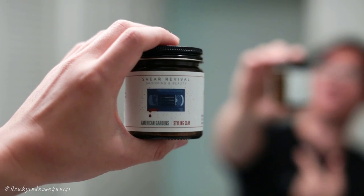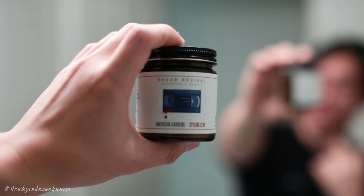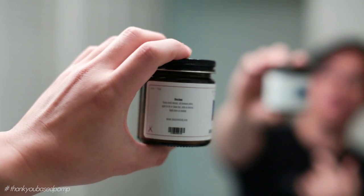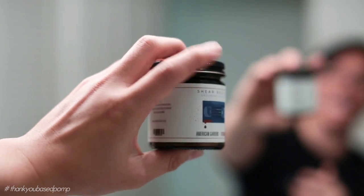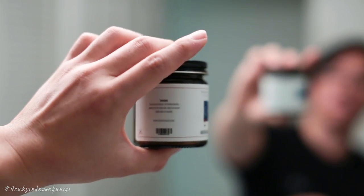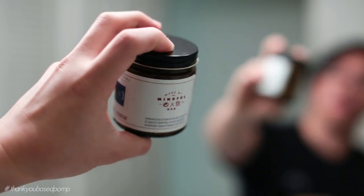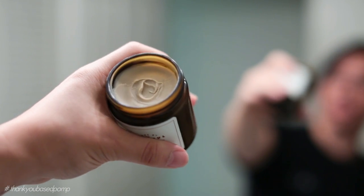Sheer Revival products have always been allusions to pop culture — things that Zach likes, music, movies, that kind of thing. The jar itself is really clean this time: a new four-ounce glass jar, and the labels have been changed from paper to matte vinyl, which is a huge improvement. Really nice print, directions on one side, other info on the other. There's a black metal tin lid, and inside you can see the clay product itself, which has a nice neutral color.